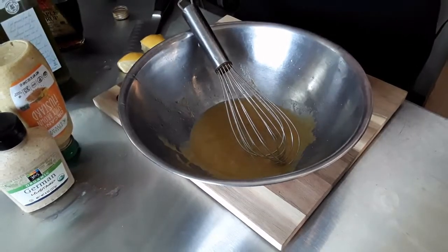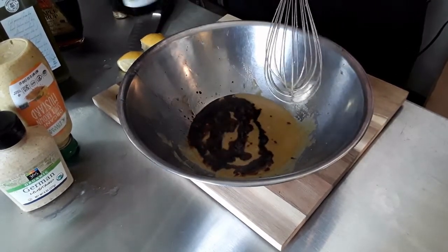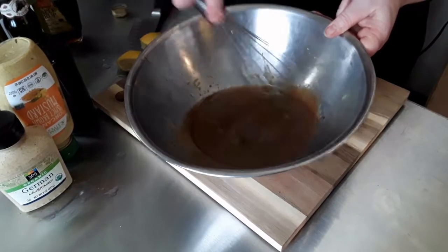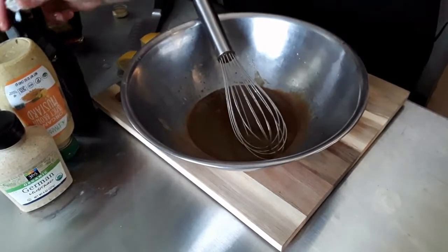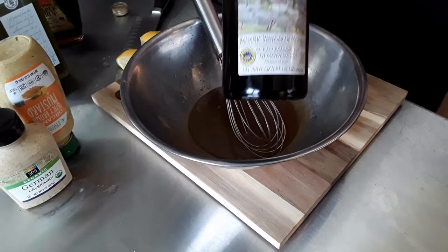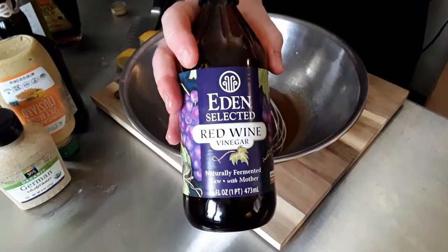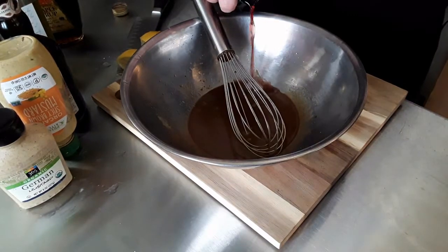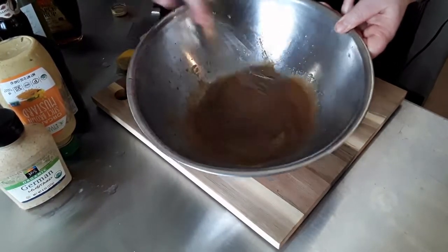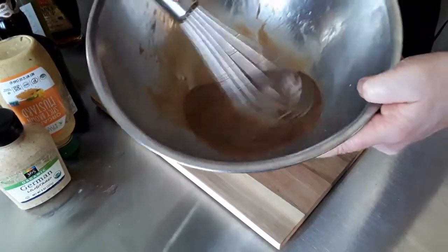I'm going to add balsamic vinegar — probably about a third of a cup. We want that heavy, rich balsamic taste. The balsamic vinegar of Modena is what you want to get — this is a good one from Trader Joe's. And to balance it out, we're using a bit of red wine vinegar. Any vinegar you have is going to be just fine; we just happen to like this combination.